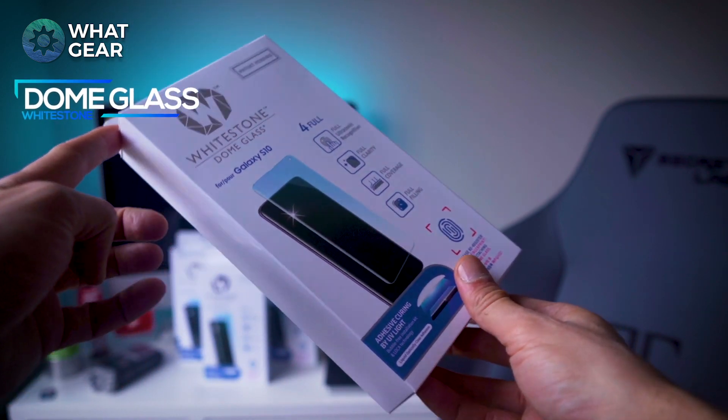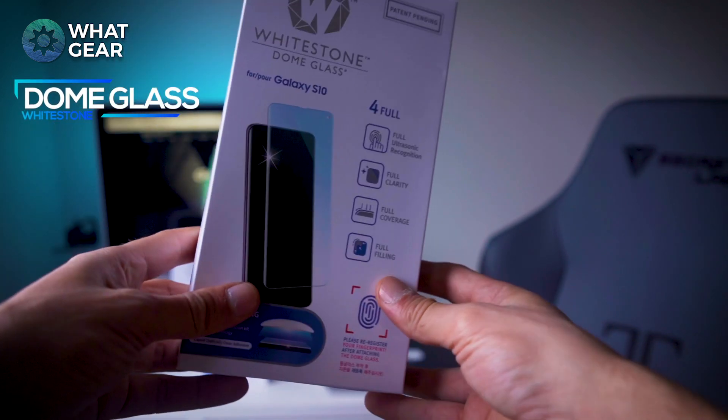I'm giving away six of these screen glass protectors. There'll be a link below this video to Gleam.io where you can enter the competition to win one. Let me tell you what makes these really special.